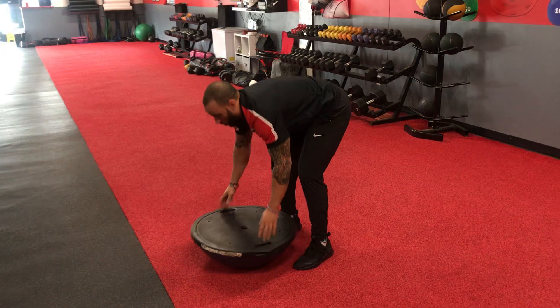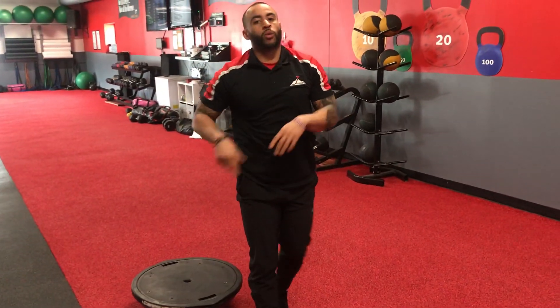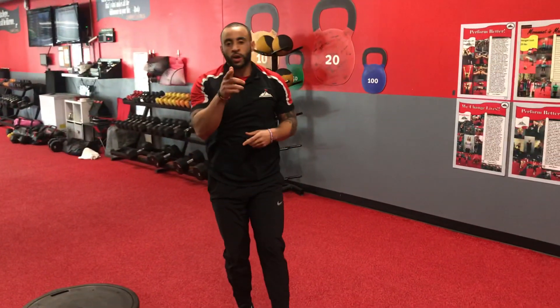If you're not working with the mountain climber, you're going to stick with the squat thrust. Not working with the BOSU ball, do it on the floor. Good luck.